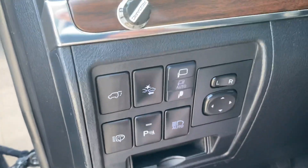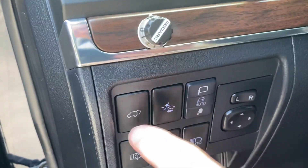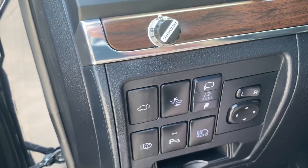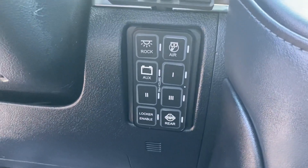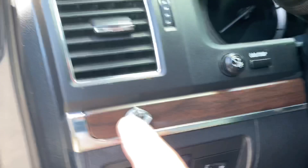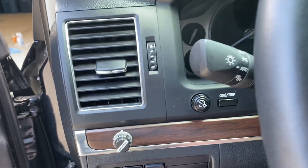I did relocate the forward collision warning and the rear hatch button from the right side of the steering wheel to the left side of the steering wheel, just because I really wanted to put the Switch Pro 9100 panel right there in that location using the SDHQ Tacoma bracket. Also got a RedArc trailer brake controller.